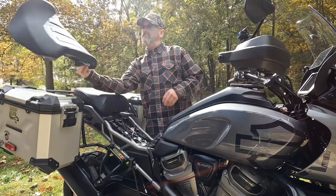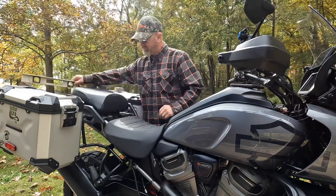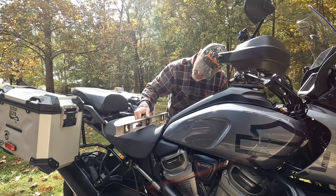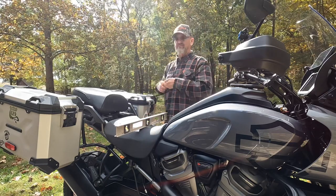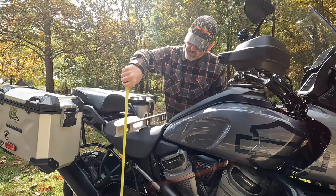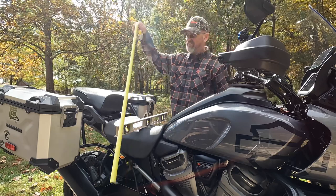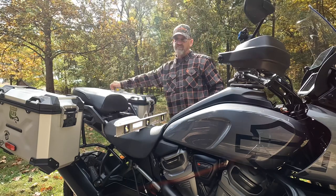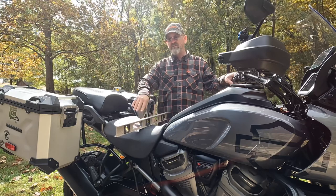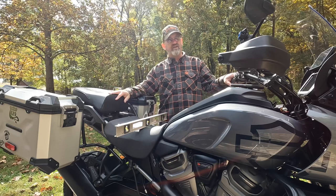Now we'll put the stock seat on and put it in the low position. Level it out — remember, with the Sargent we were at 34 and a half. This is 35 and 7 eighths for the stock seat in the low position. So that gives you an idea of how it sets. Now, the stock seat does compress some, and so does the Sargent seat because it's a firm seat.